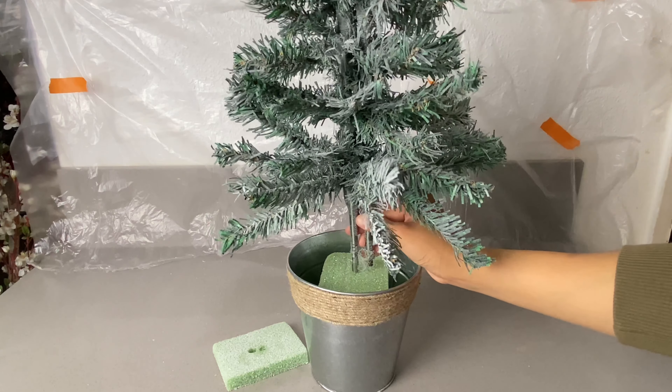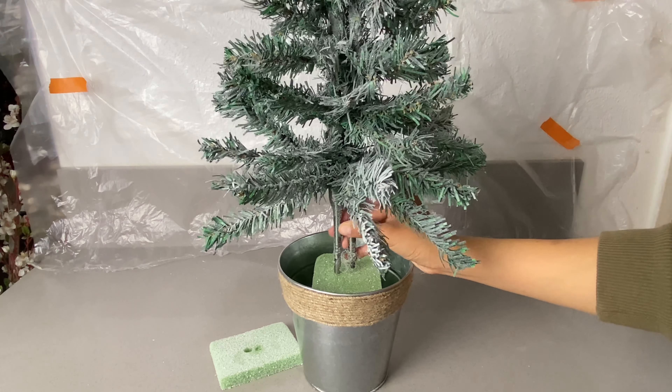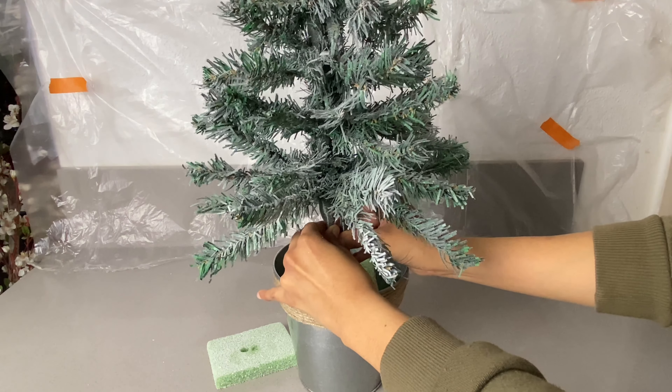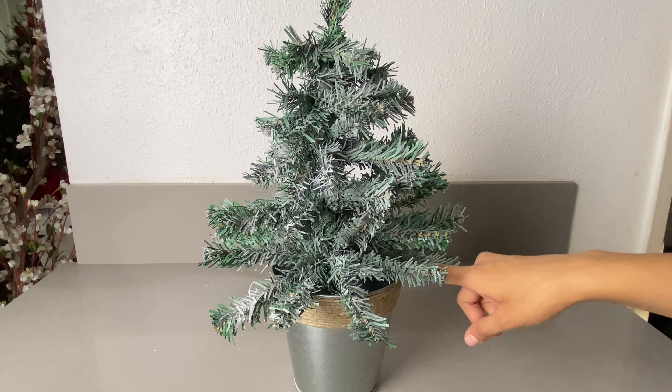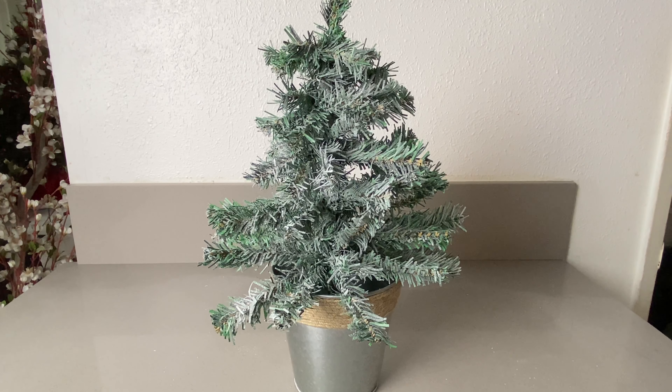Go ahead and see where you want to position the tree. Once you know, press it down. Try to put it as low as you can so that you don't have a lot of gap between your pot and your tree. Once we're done with that, we can go ahead and start putting our decorations on the tree.